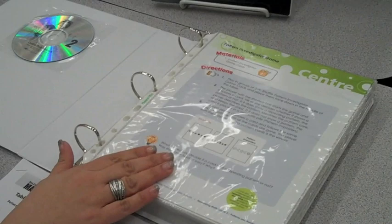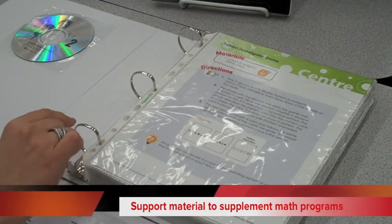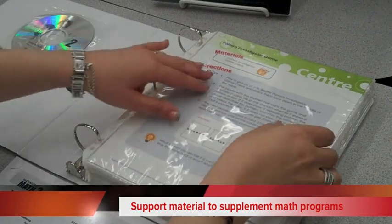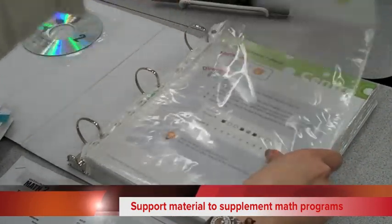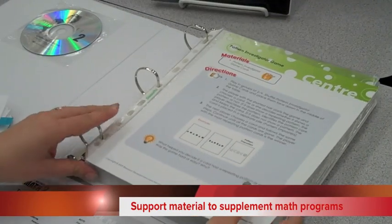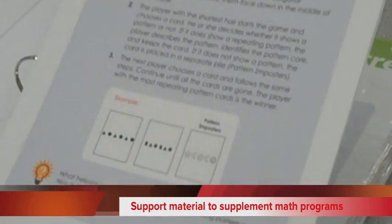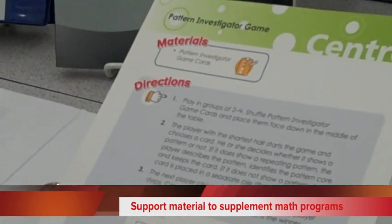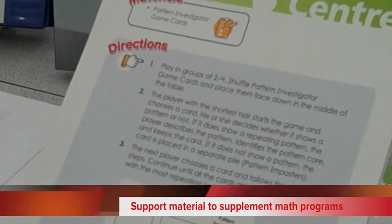This is a component in addition to our Maximizing Math resource, but you do not need to purchase Maximizing Math in order to use this center pack. If you've already purchased a core program elsewhere and are looking for support material to supplement, complement, or enhance your math program, this is one of those resources you could consider.